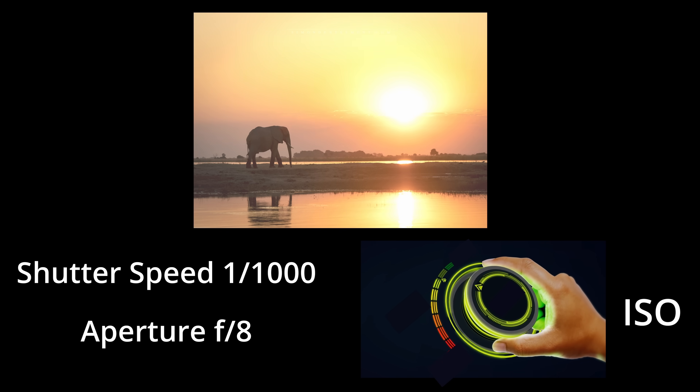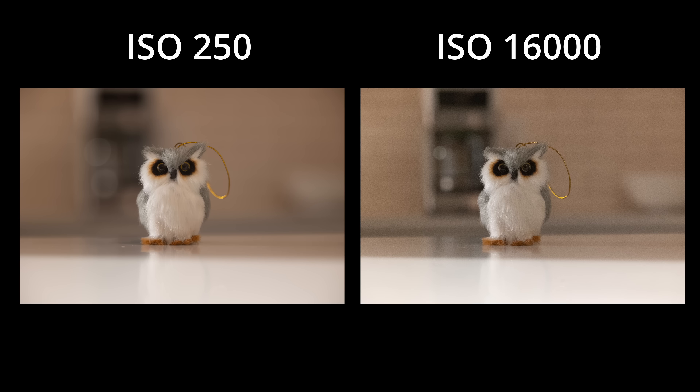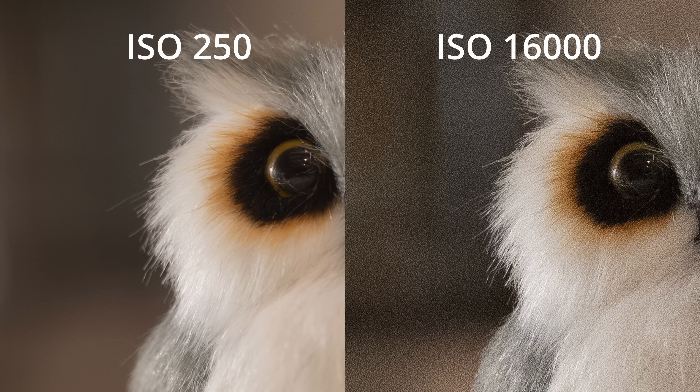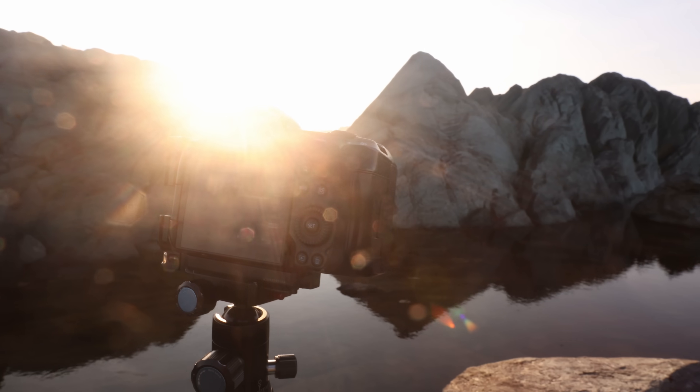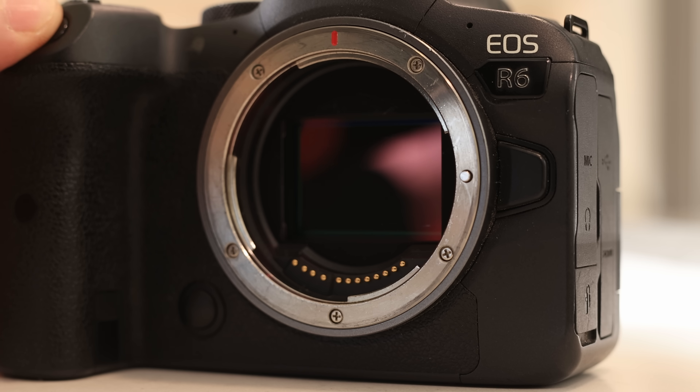Auto ISO works by your camera setting the ISO for you, and what ISO is needed will be a function of how much light is coming into your sensor. Remember, ISO isn't light but a digital gain applied to your photo to make it brighter — it has nothing to do with sensitivity like film ASA did. Higher ISO photos are noisier because with more digital gain applied, the original photo was darker and hence noisier due to a poor signal-to-noise ratio. The amount of light to your sensor is dictated by the brightness of the scene, the shutter speed, and your aperture.